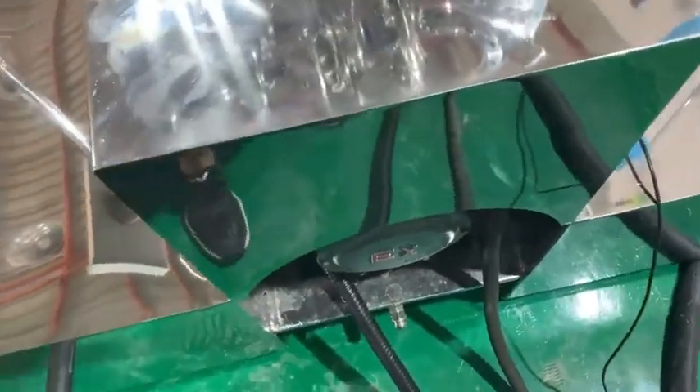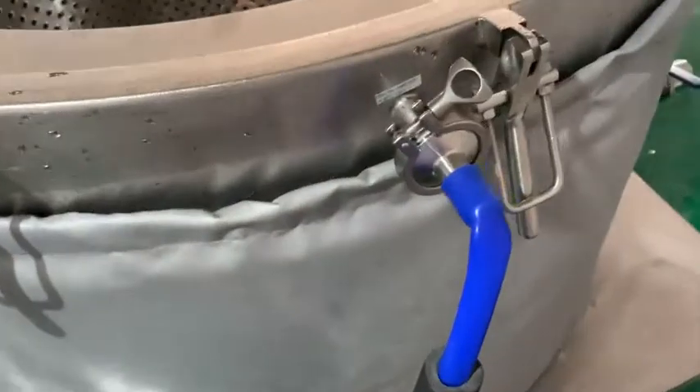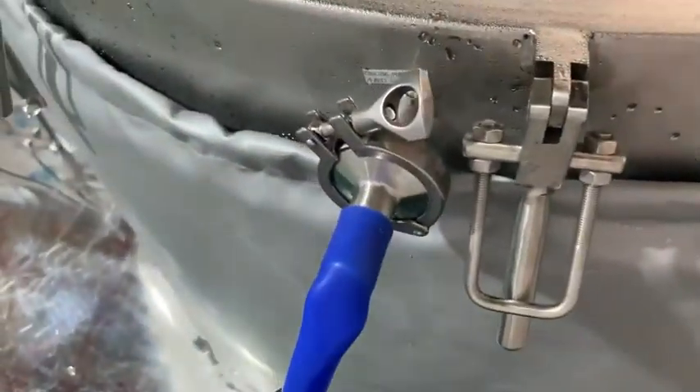And this is an explosion-proof motor. And this is a hot pot.